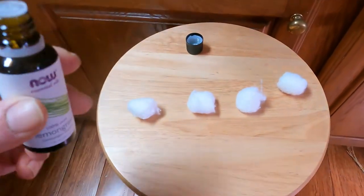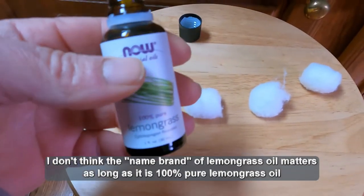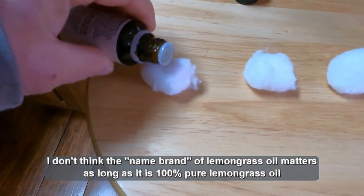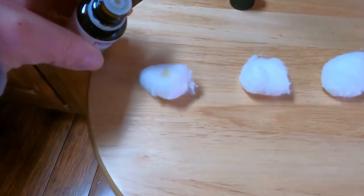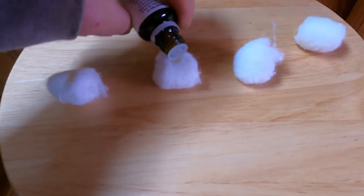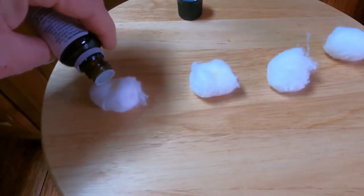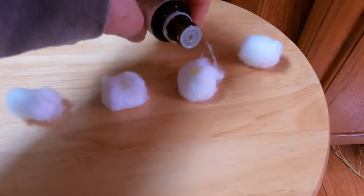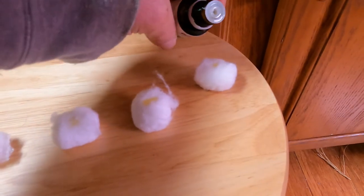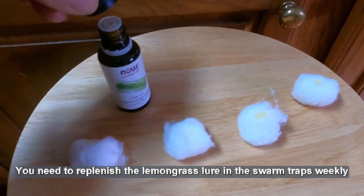This is how I make my swarm traps. I take cotton balls, usually two per swarm trap, and some lemongrass oil. I put just about a drop or two of lemongrass on each cotton ball.